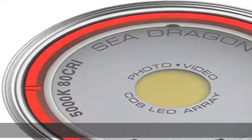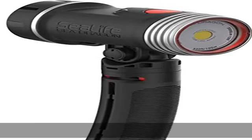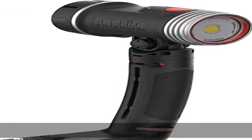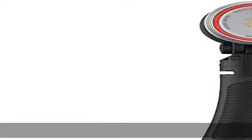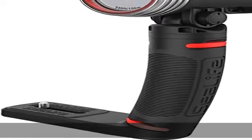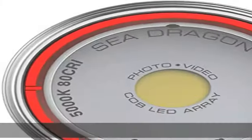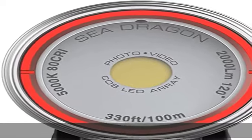Runtime is 60 minutes at full power. Construction includes an anodized aluminum light head with a fiber-reinforced polycarbonate body, and a corrosion-proof metal light head for heat dispersion and durability. It includes a removable 25W Li-ion battery with charger and international plug adapters, and a waterproof battery compartment.